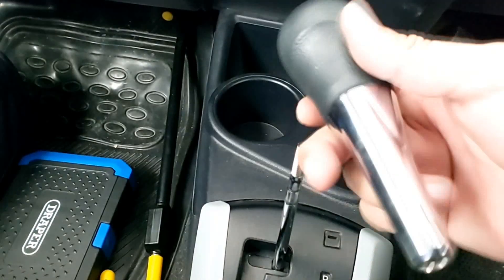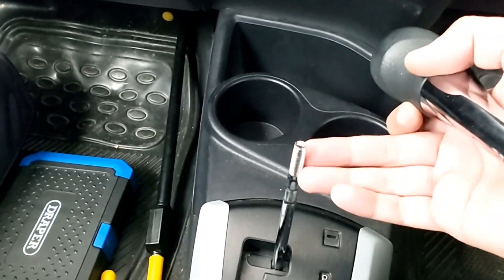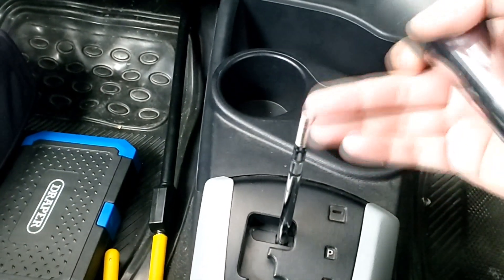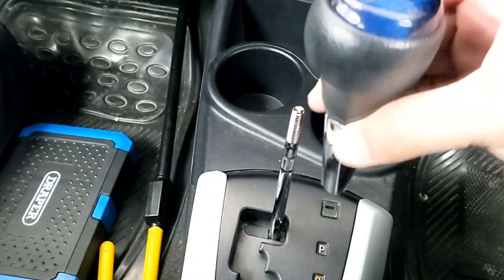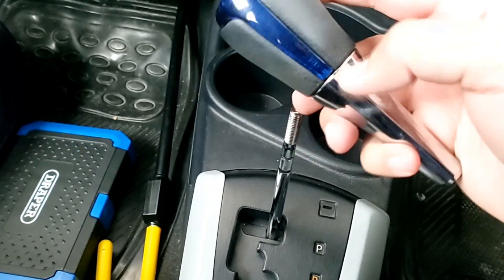If you want to get another gear knob, it will just fall off. This is a simple process — basically it will be screwed on. If you want to put it inside, then you can get it inside.